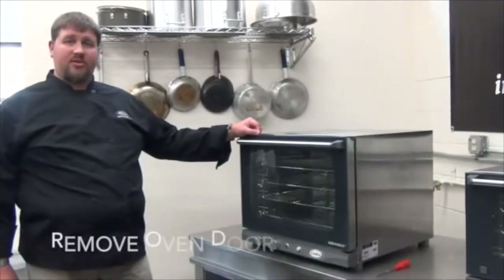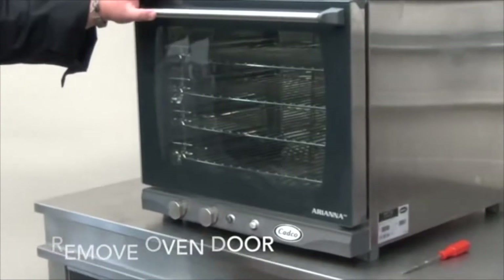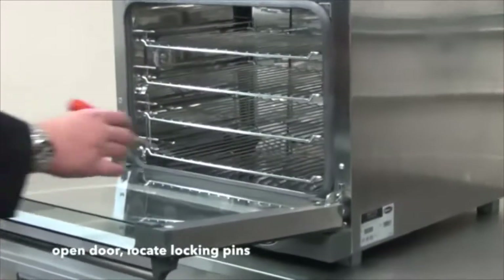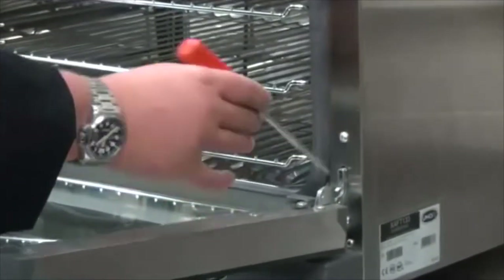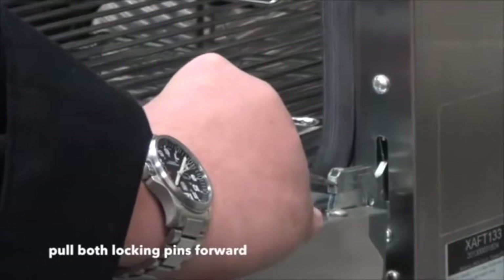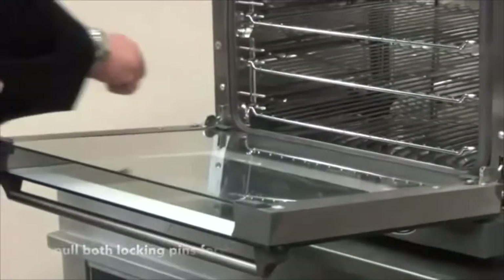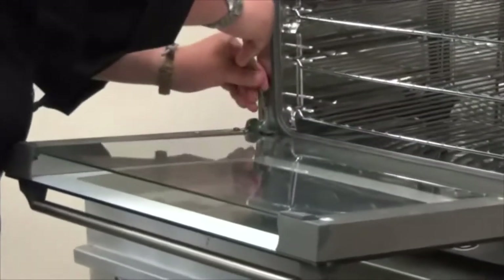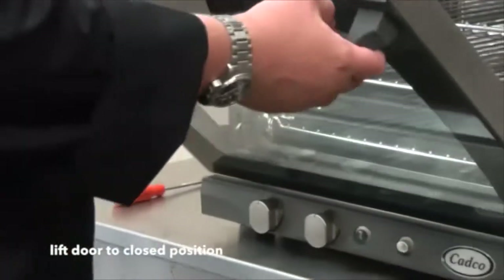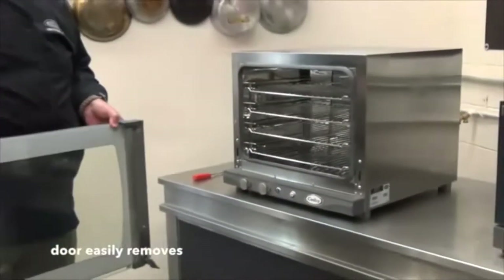Now to start the cleaning process, what we want to do is remove the door. This applies to both the XAF and the OV series ovens. First, open the door and locate the locking pins on the door hinge. The locking pins are located right here. Take a small flat-headed screwdriver and pull the locking pin forward toward the door. That releases the hinge. Repeat on both the right and left-hand side. For removing the door, just lift the door back up to the closed position and allow the hinge to kick off. Once the hinge is kicked off, the door will be released.